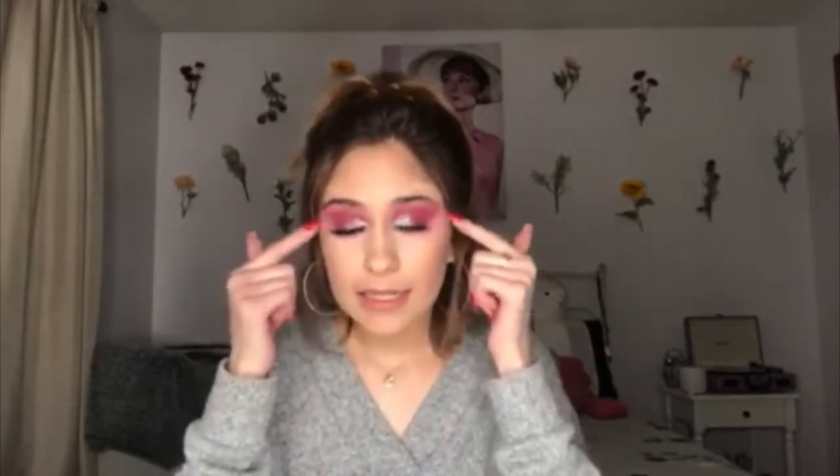I did this little eye makeup look yesterday and I posted it on my Instagram and on my Snapchat and I got a few requests to do it, so I filmed it for you guys. It looks like Trix yogurt, like my friend Alex said, so we're just going to call it a little Trix yogurt eye look.